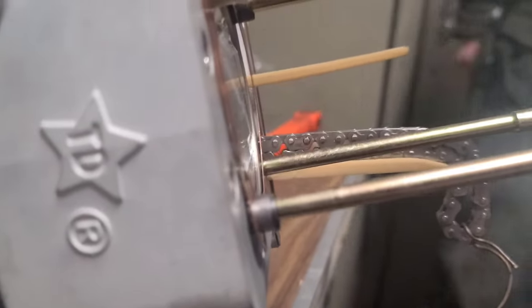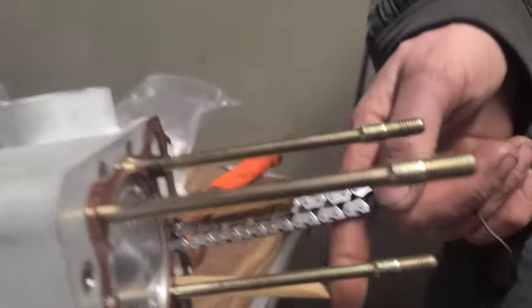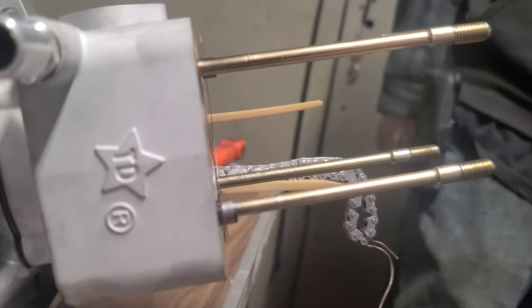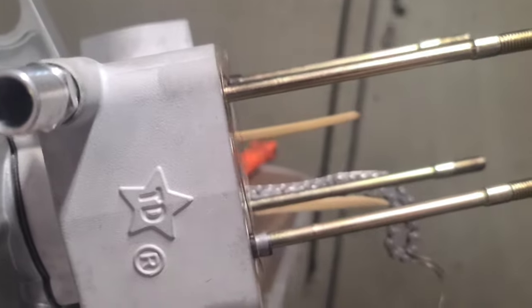I coated the head gasket with the copper seal. Look — it's perfectly flat too. I've got the lower chain guide in there. Look at that son of a bitch — look at that. You can't go past it. To be continued.